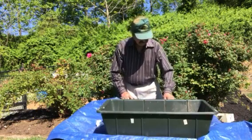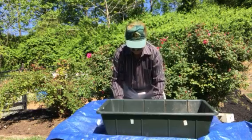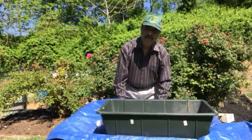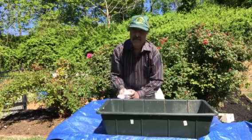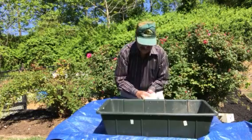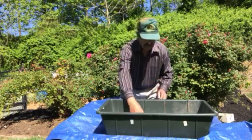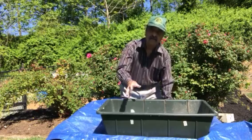So, before we do that, I put this styrofoam packing in on these holes. You need to make sure the styrofoam does not dissolve in water, because most of the packages coming to your home nowadays has styrofoam which is made of cornstarch and it gets dissolved in water. So, before you do that, you test it in the water to see if it gets dissolved or not.